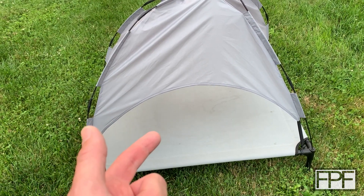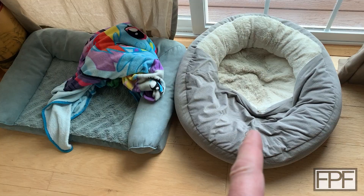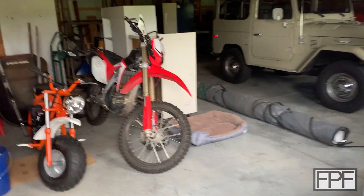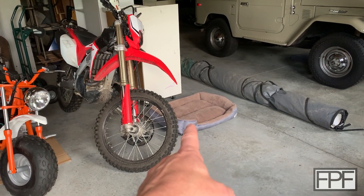Let's see how many beds does this dog have? One, two, three, four, five, six, seven, eight, nine. I think he has one in the barn — ten. Ten beds, eleven actually if we count the one we're fixing.